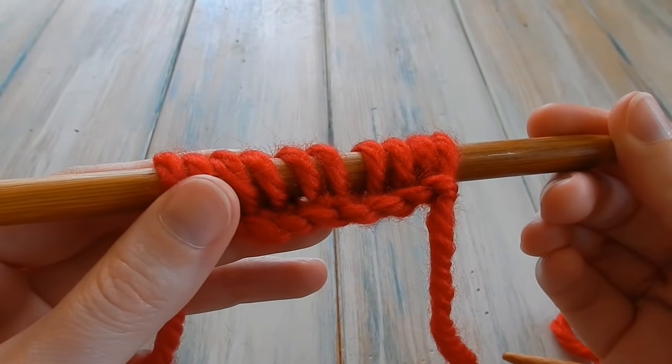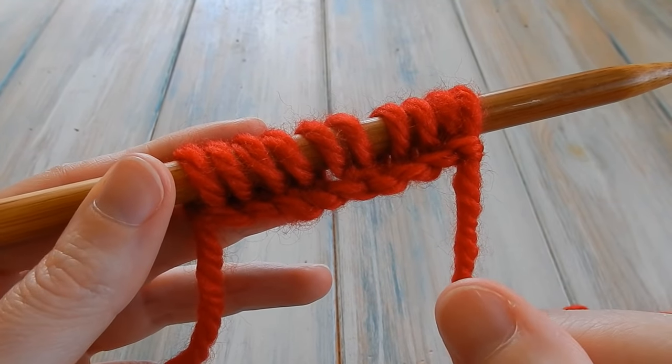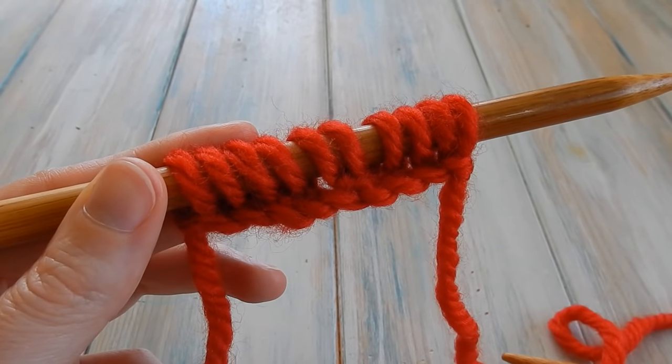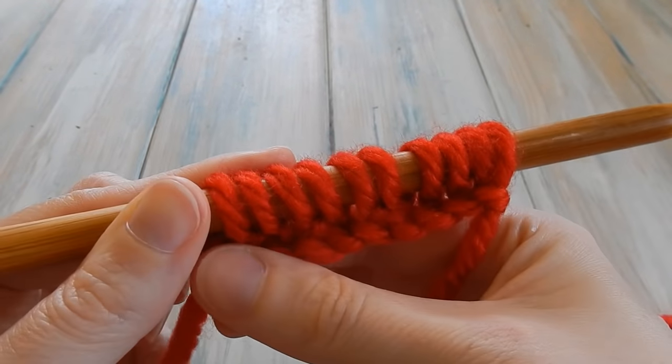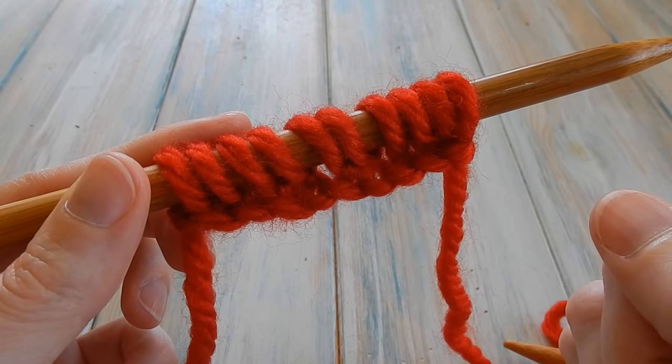Hi everybody, welcome to my second tutorial on the beginner basics of knitting. In my last video I showed you how to cast on in two ways. Here I've got 10 stitches cast on the more advanced way, which creates a slightly tighter beginning. Now I'm going to show you how to do the simple knit stitch.